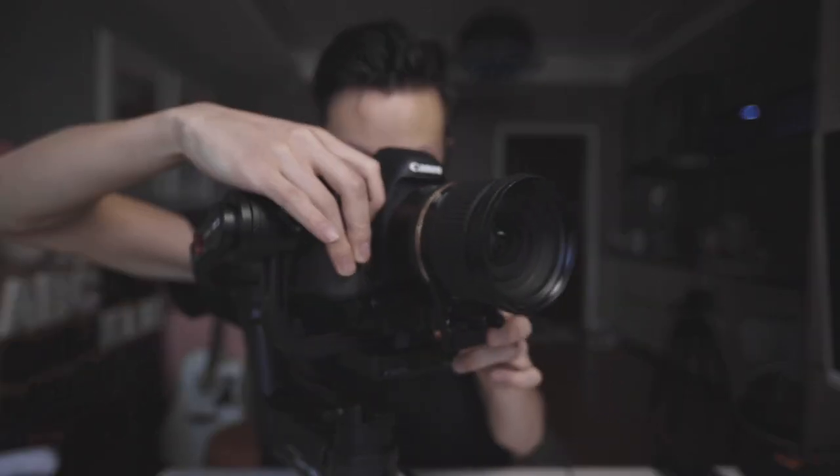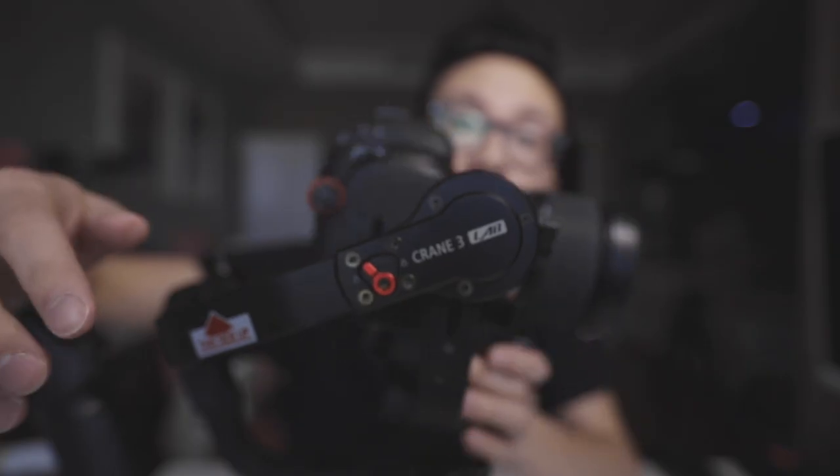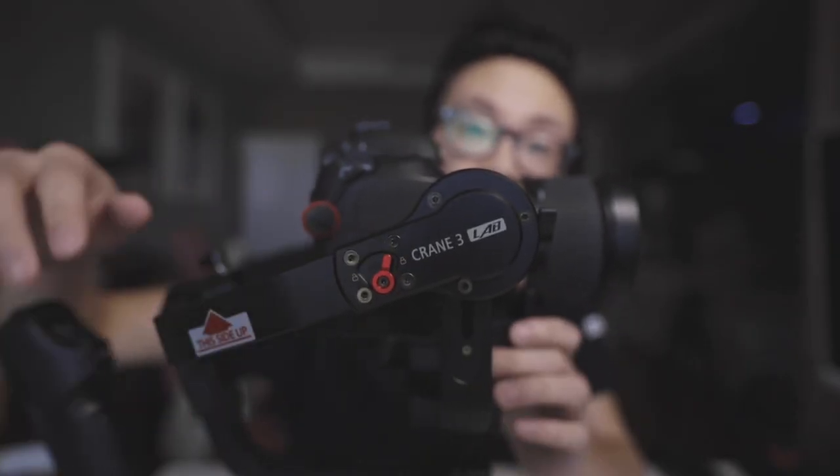Once you've got the base plate attached to the camera, go ahead and slide it onto the gimbal. We're using the Crane 3 today, and one of my favorite new features on this gimbal is the locking mechanism that each of the axes has. You can lock and unlock each individual axis so that when you're balancing it, it doesn't wobble in every direction.